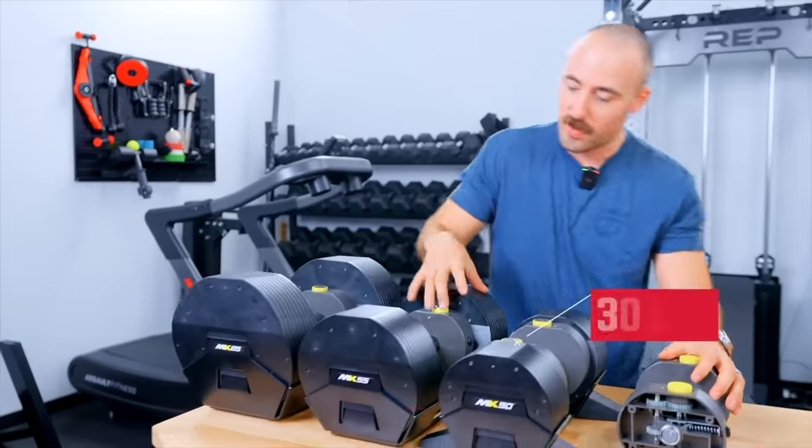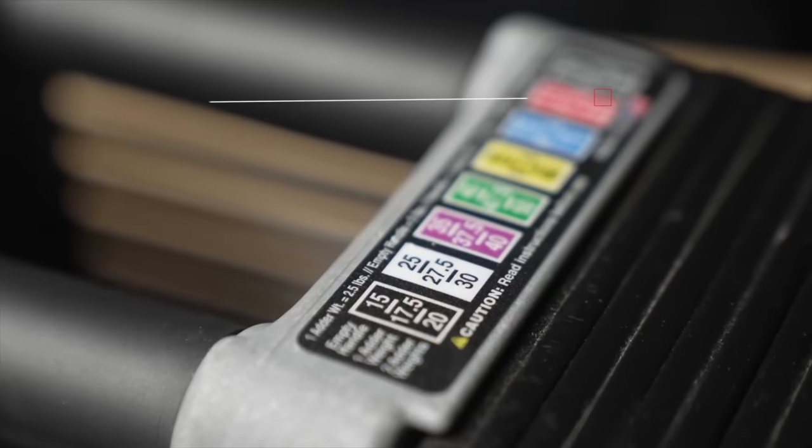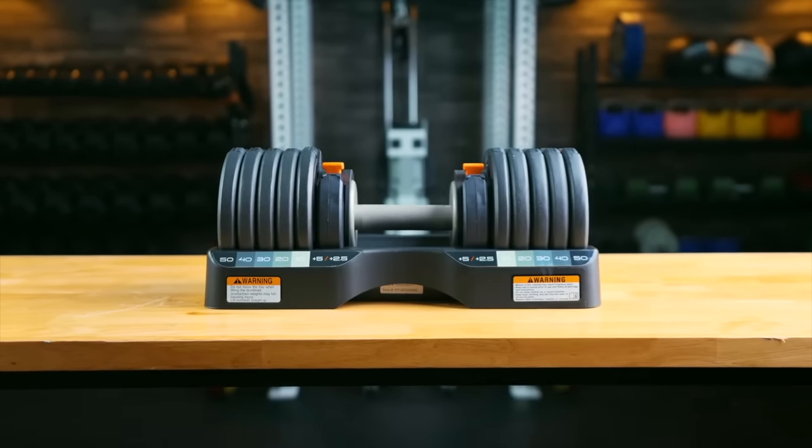I've talked about this ad nauseam, but quickly for those of you starting a home gym: the big reasons to have adjustable dumbbells are, number one, they're way cheaper than fixed dumbbells; number two, you can get about the same weight range as a fixed dumbbell set; and number three, they just don't take up much space. In that goal of minimizing space and maximizing your budget, these really hit the spot because they're so freaking inexpensive.